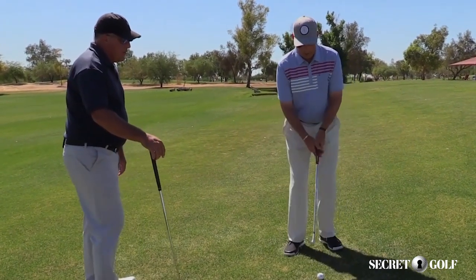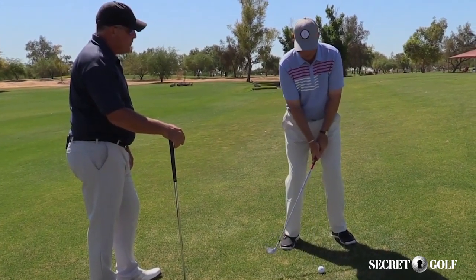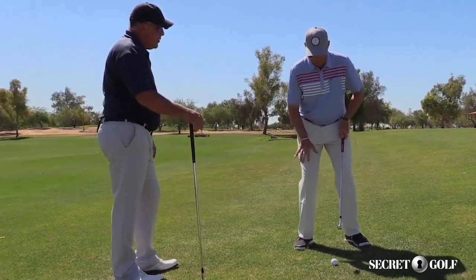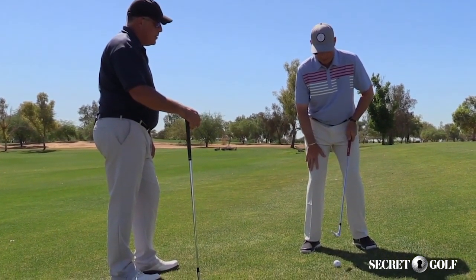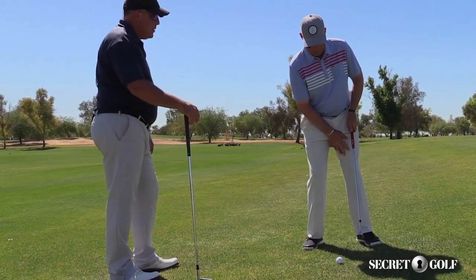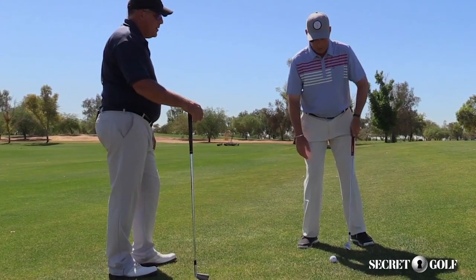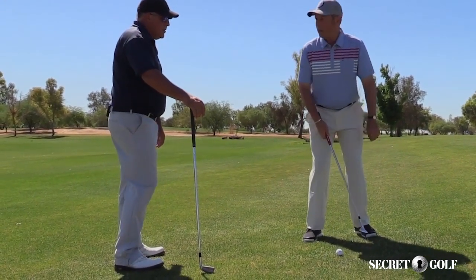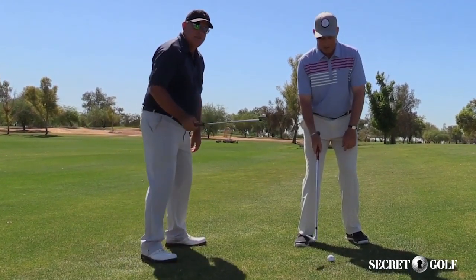Absolutely. So one adjustment I'm going to make here when I've got this uphill lie — if I don't make any adjustments, this trail leg is going to have to be a little bit shorter, and this lead leg is going to have to get a little bit longer for me to stay vertical. So what I'll do is I'll draw this uphill foot slightly back. That's right — it helps level me out and keeps me in balance.